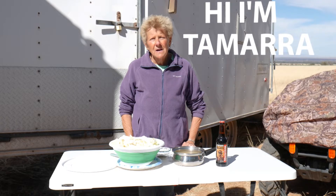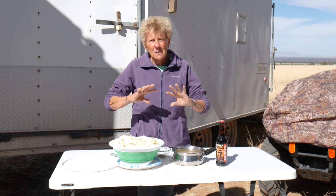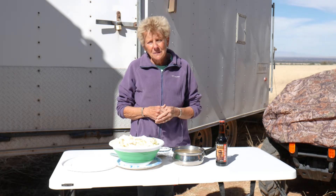I've got our brisket searing. I put a couple tablespoons of olive oil in our cast iron Dutch oven, got it nice and hot. Now we're searing it on both sides, and then I'm going to add my vegetables.